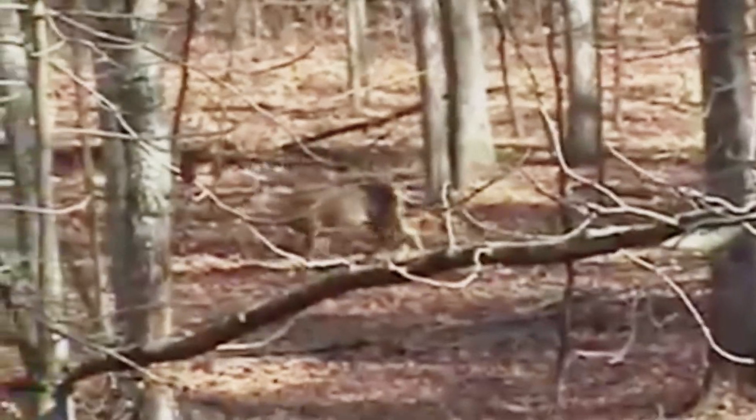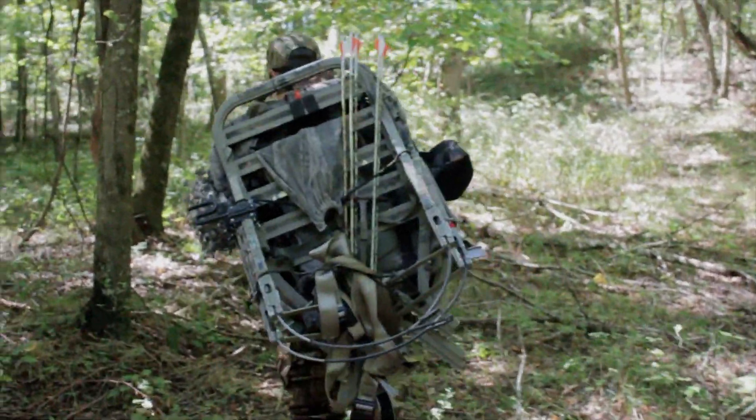Do you have a favorite Salt Lick trick? Let us know in the comments section below or on our Facebook page, Double Trouble Hunting. Thanks for watching.